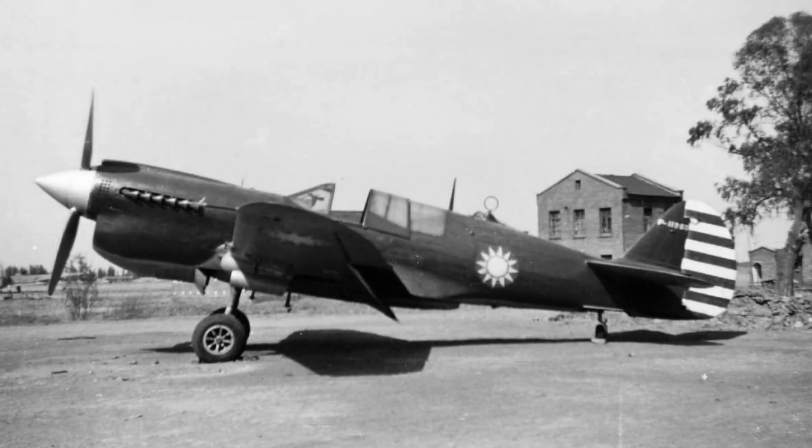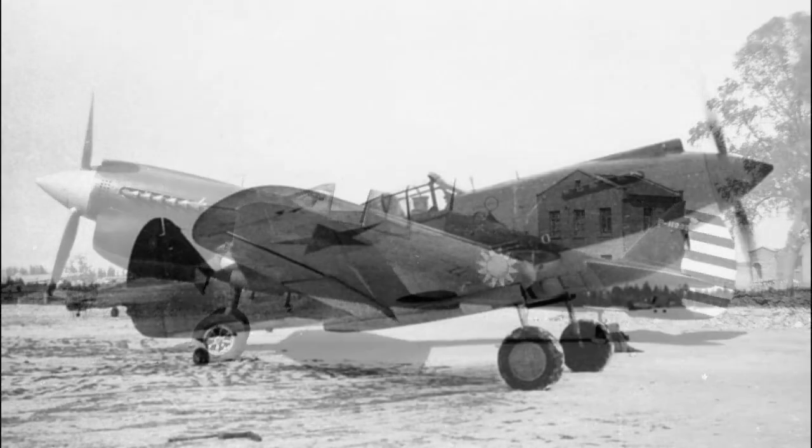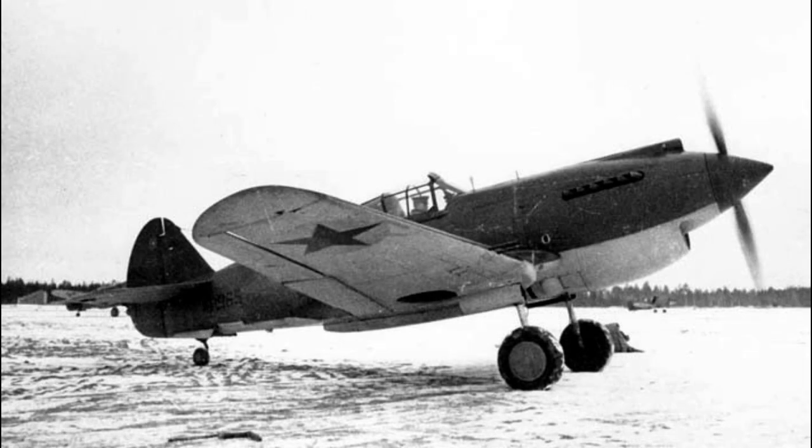The P-40 Warhawk gained significant recognition during the early stages of World War II, particularly in the Pacific Theater. It was the primary fighter aircraft used by the American Volunteer Group (AVG), famously known as the Flying Tigers, in China. The AVG, composed of volunteer pilots, achieved remarkable success against Japanese forces, largely due to their effective utilization of the P-40 Warhawk.